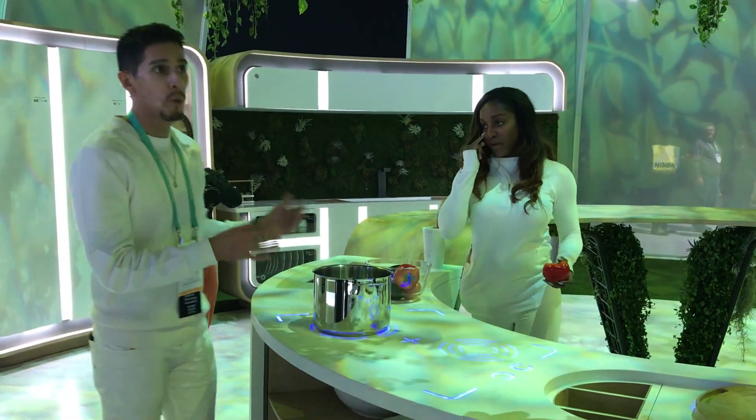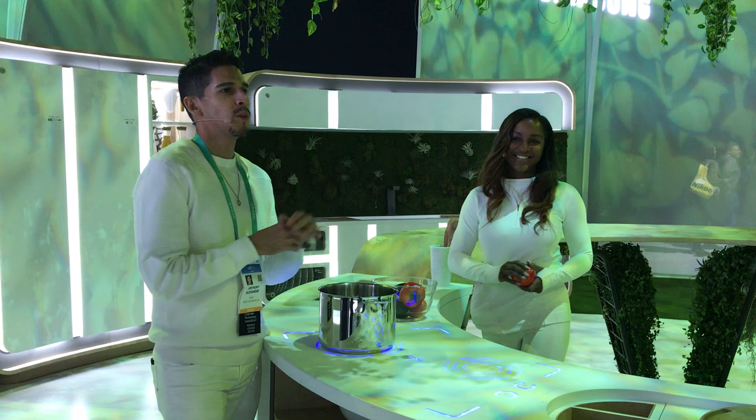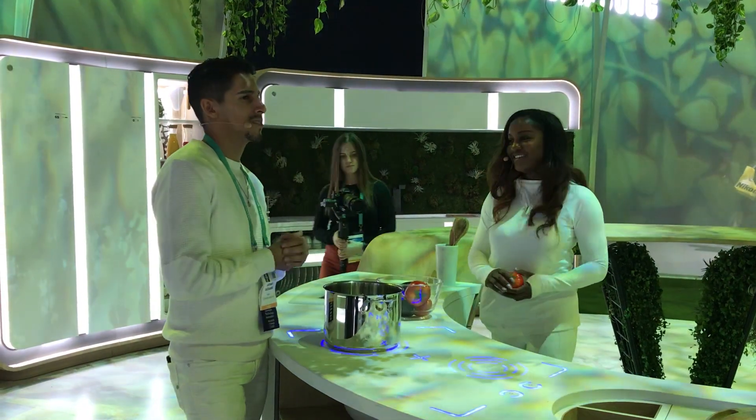Also, be cautious — the pot will be hot. So make sure you use protection while handling hot things.